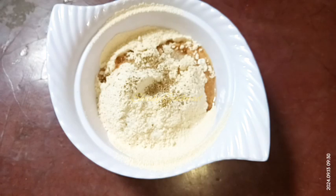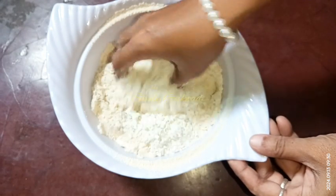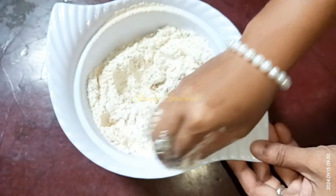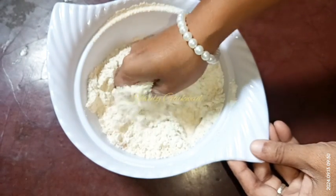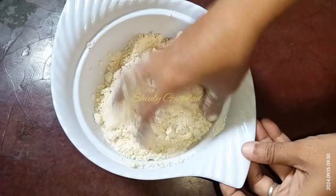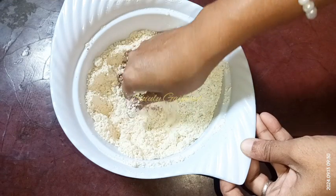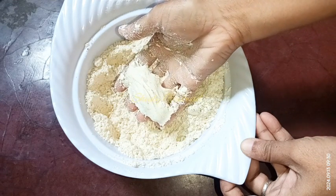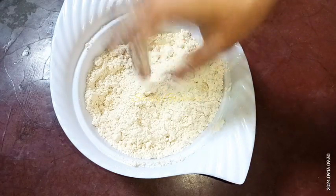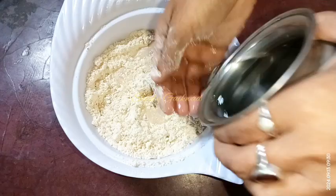Now we need to mix the flour very well with the oil, rubbing this way. You may notice my hand and how I am doing this. After mixing the flour very well with the oil, the flour should be like this — I can bind a laddu with this flour, you may notice. Now it's perfect.